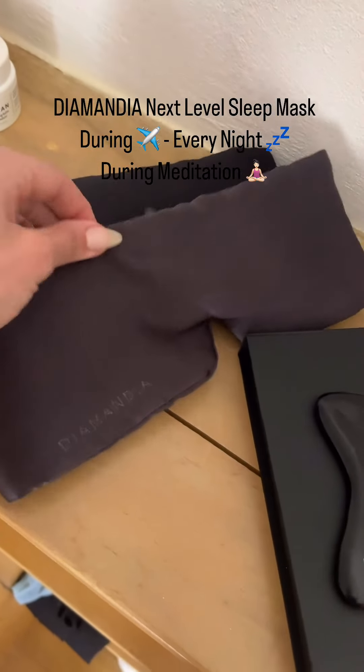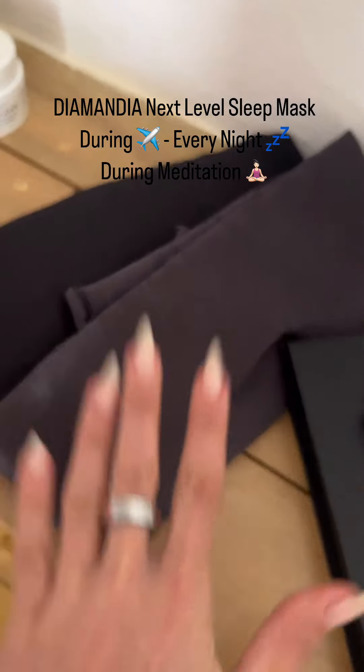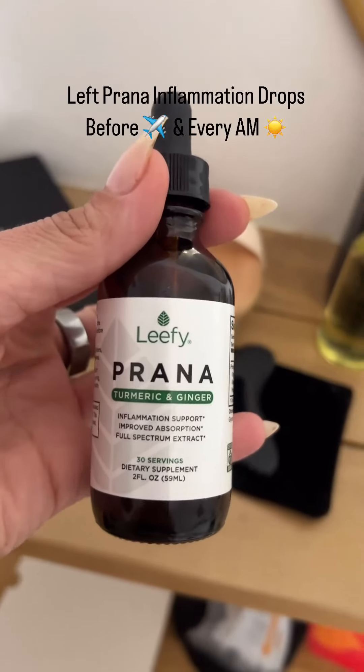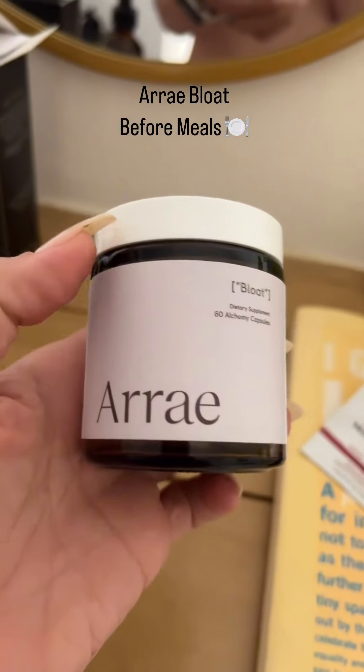So I can just cut everybody out. I can meditate on the plane — there's no light in here whatsoever. These Leafy Prana anti-inflammatory drops are a requirement to really help with any bloating.